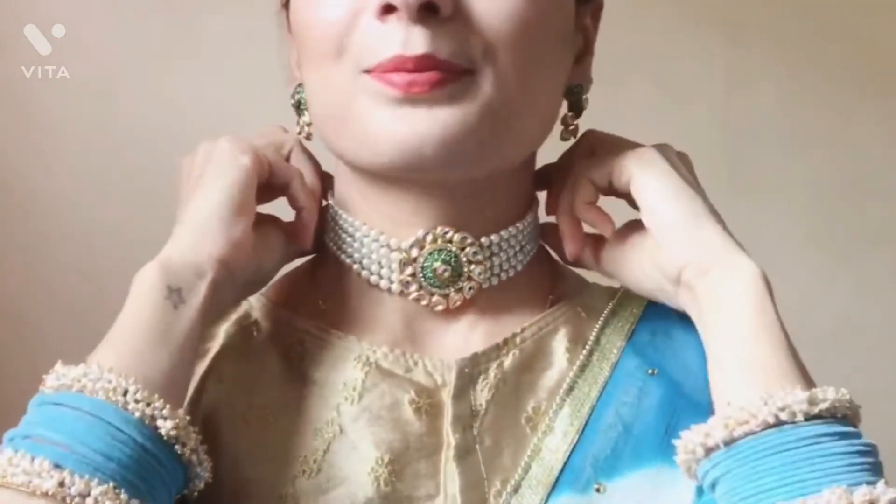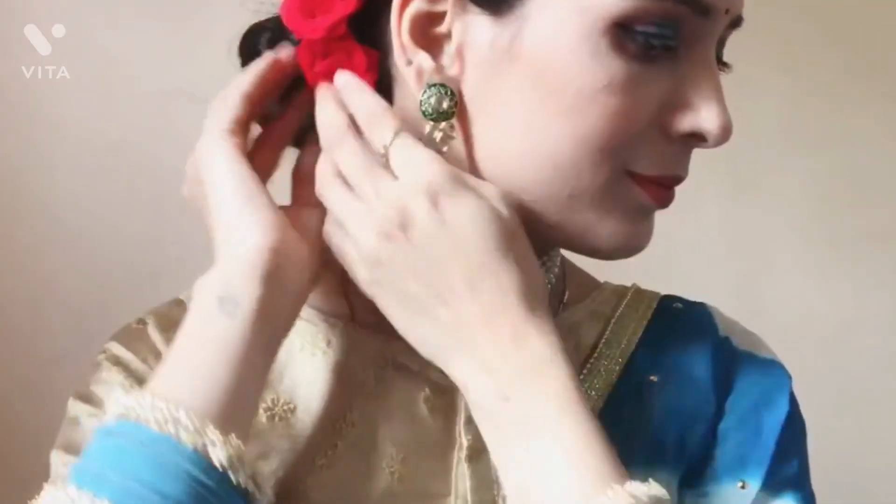Next step is our lipstick — I will try Nykaa lipstick. And that is my complete makeup look. If you like my channel, subscribe, like, share and subscribe. This is our whole look. Bye!